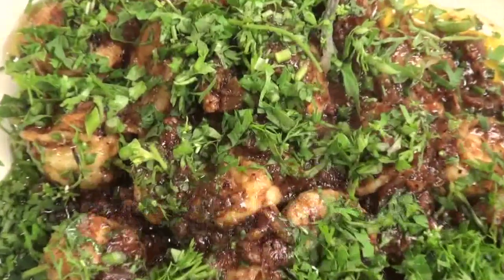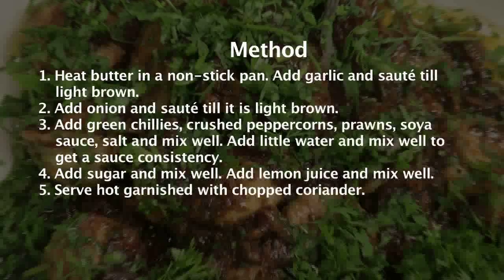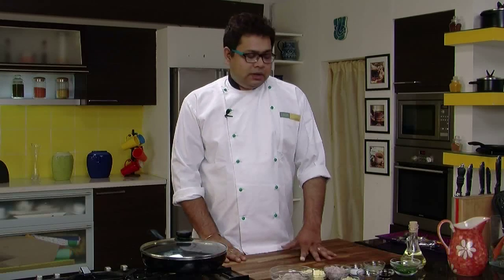Sukha Kali Milch Prawns. Welcome friends, welcome to Sanjeev Kapoor Khazana and this is your friend Chef Saurabh. Today I am going to tell you how to cook Sukha Kali Milch Prawns. That is my favorite dish and I wanted to share it with you.